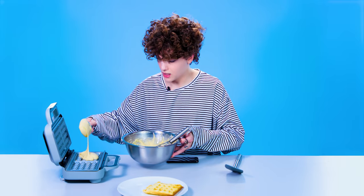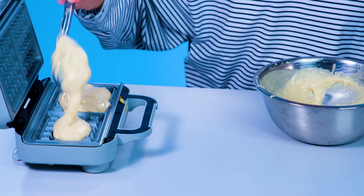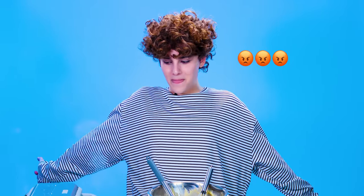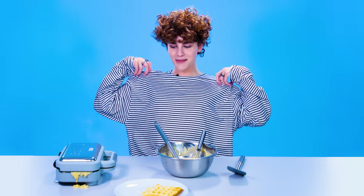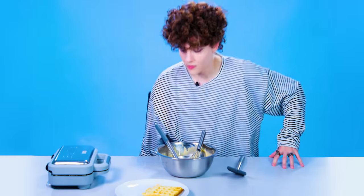I feel like it wasn't enough last time, so I want to really make sure that I get enough in there. Let's get it. In you go. You know how much this bothers me? I'm stuff like this. You know how hard it is for me not to wipe that? I need to wipe it. Hold on. All right.